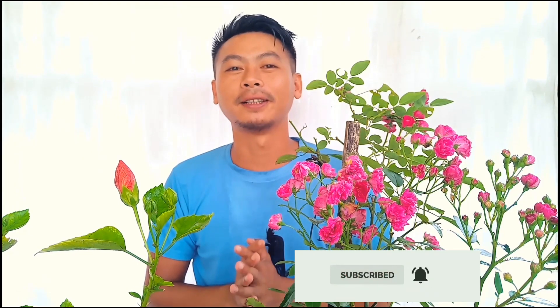Welcome back to my channel, I'm Jon Sonning Lang. If you're new to my channel, make sure you hit the subscribe button and press the notification bell for more gardening videos. I hope to get 200 likes on this video, and feel free to comment if you have any questions or doubts. Let's begin.